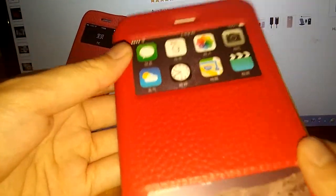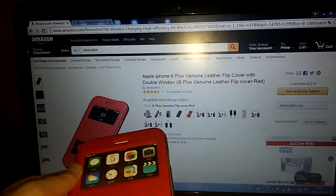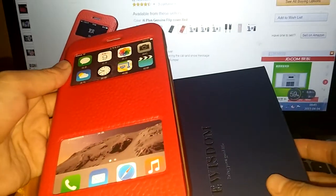Should you be interested in this 3-in-1 case, you can search New Wisdom on Amazon. Thank you for watching.